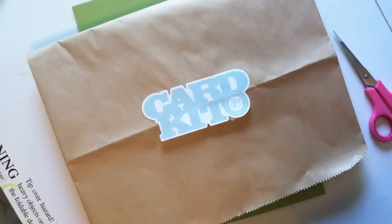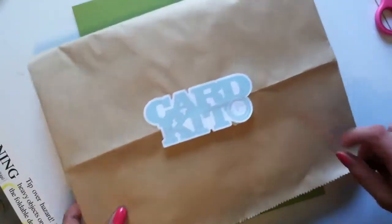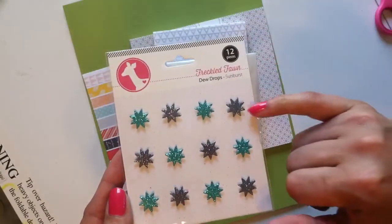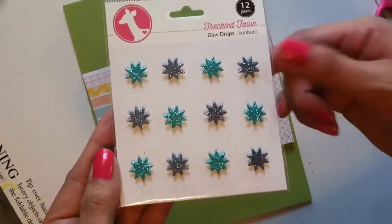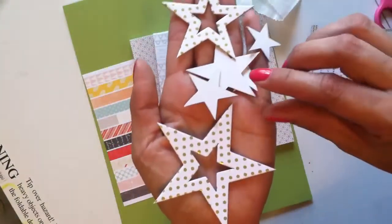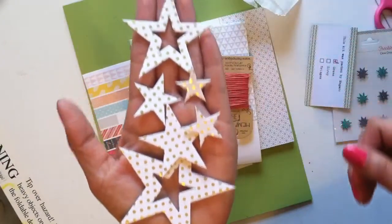I'm going to show you the card kit for Studio Calico this month. I did film it once before so it is already open. Here's the card kit — it comes with these Freckled Fawn dewdrop sunburst pieces, they're really cute, like turquoise and dark gray, really pretty. And then we got these stars — they're like gold foil almost, you get different sizes and they've got polka dots on them. Those are really cute, I like those.